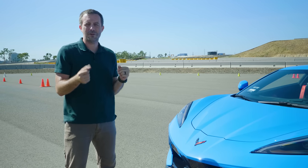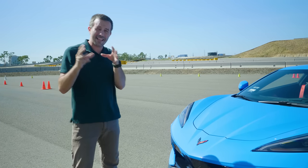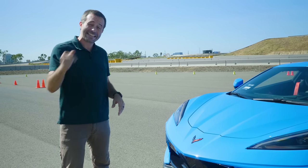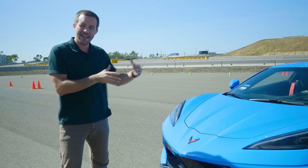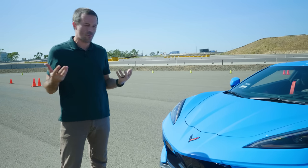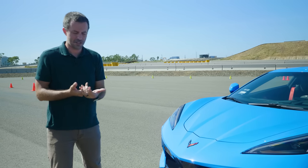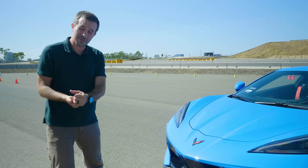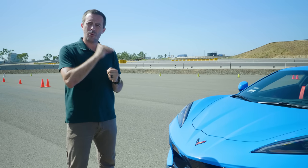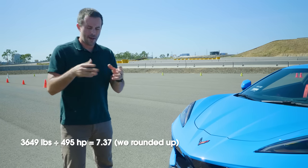First thing we do whenever we start testing a vehicle is weigh it, of course. Vehicle weight obviously won't change based on the alignment, but that's what we do anyway. How much does our Corvette weigh? About 3,600 pounds, and about 60% of that weight is centered on the rear axle. That's the weight balance you may expect from a mid-engine car like a Porsche Cayman or Boxster, but this is heavier than you may assume — it's a larger car with a V8 and a lot of luxury features. Now let's talk about power to weight: divide 495 horsepower by about 3,600 pounds.